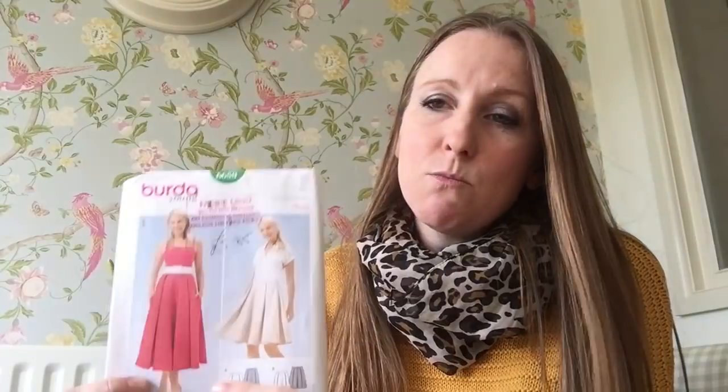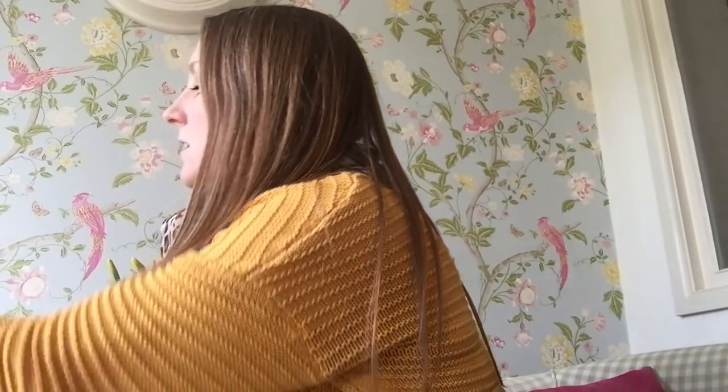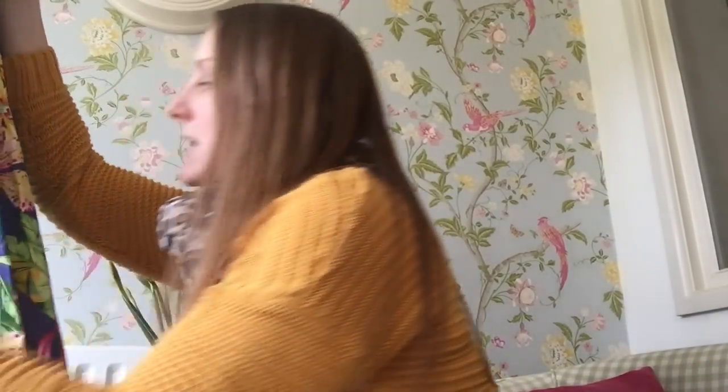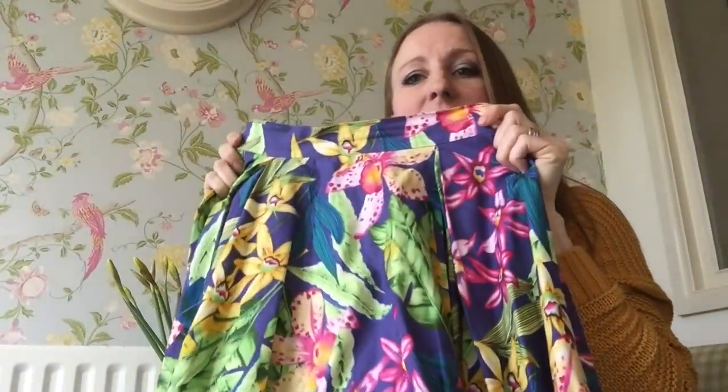I wanted to make something to wear to a wedding. I wanted separates rather than a dress so that there was an outside chance I might wear it again, because like everybody, I get excited about dress patterns — but actually, I'm not a massive dress wearer if I'm honest. So I made two versions of the skirt. The first one I made was out of this really fantastic tropical print cotton fabric.